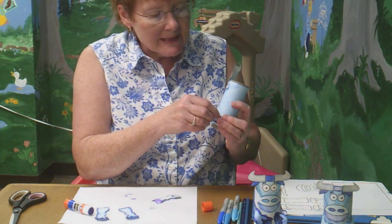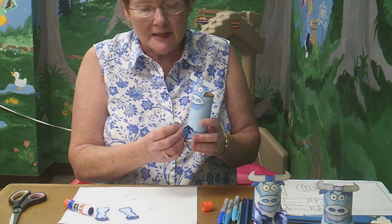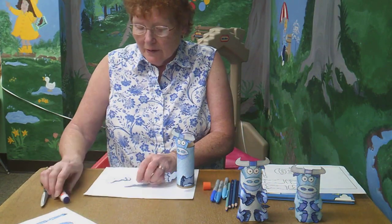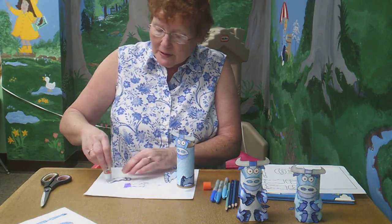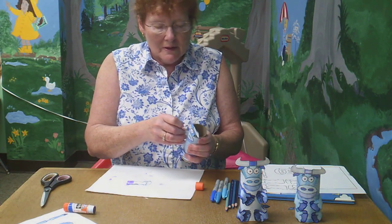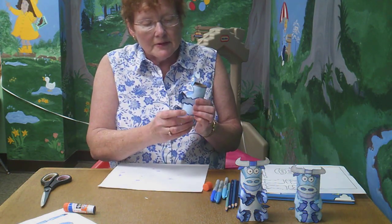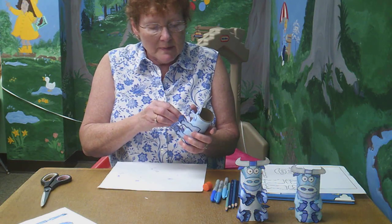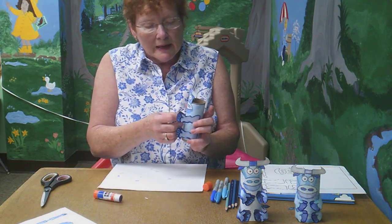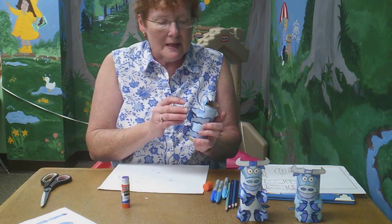We're going to make him kind of sit down, so you put his little haunches over to the side on each side. Then you want to put his front feet on — which if he was a person it would be his arms. Glue his arms the same way so you end up with four of them, then put glue on each of his hooves and touch those to his body.